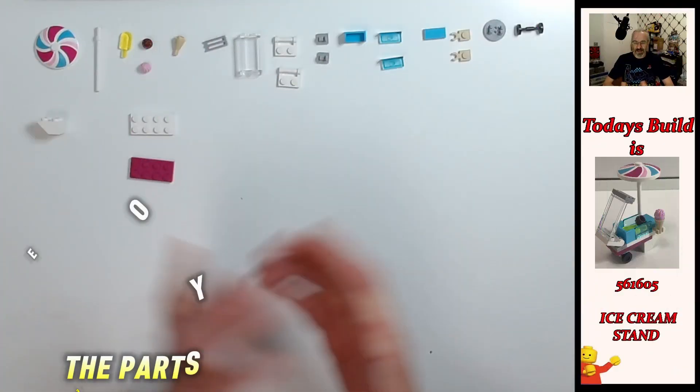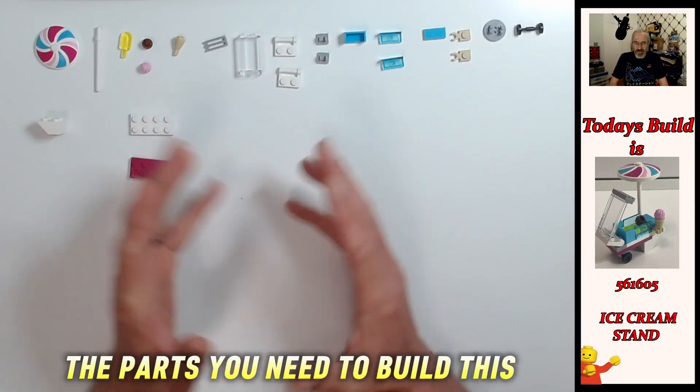Wow, shocker - one pound fifty is the value of it, and yet the magazine was probably five pounds ninety-nine. That's ouch. But you do have some pretty cool pieces in this set and it does make an actually pretty cool model, so I'm very surprised that it is at that much of a low price at the investment level. Anyway, let's get on with it - let's have a look and see what we've got.